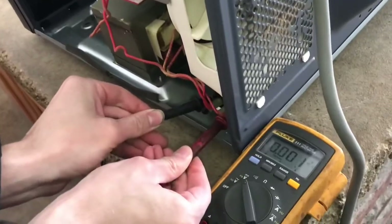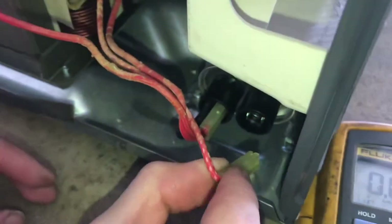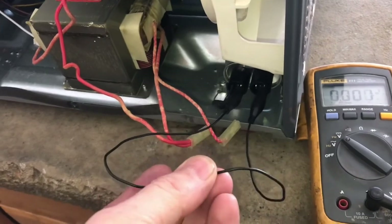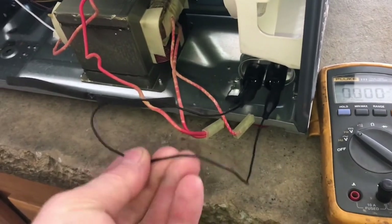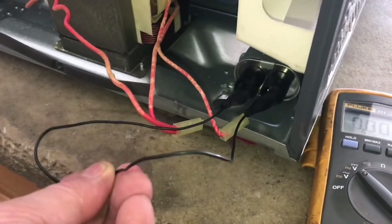We're going to check the capacitor for voltage. There's no voltage present, but we're going to discharge it anyway. We'll pull off one lug, then the other, and with a jumper wire we'll go ahead and short those out. The best way would be to use a resistor. If there was actually energy in there it would have snapped this wire. Now we know the capacitor is discharged.